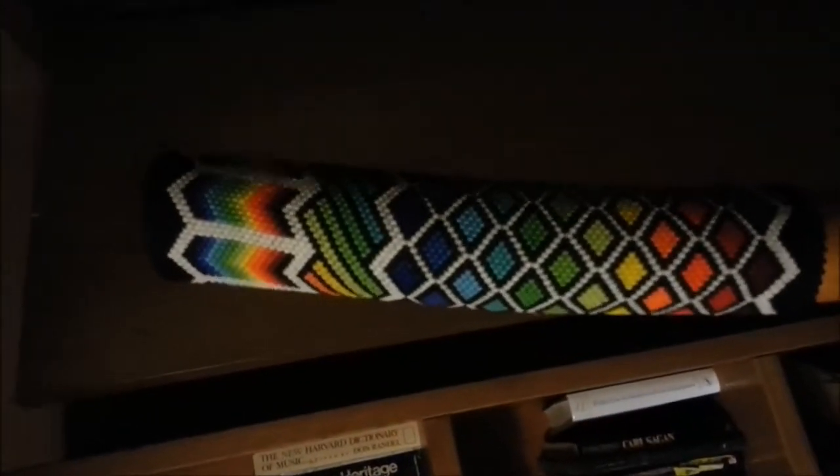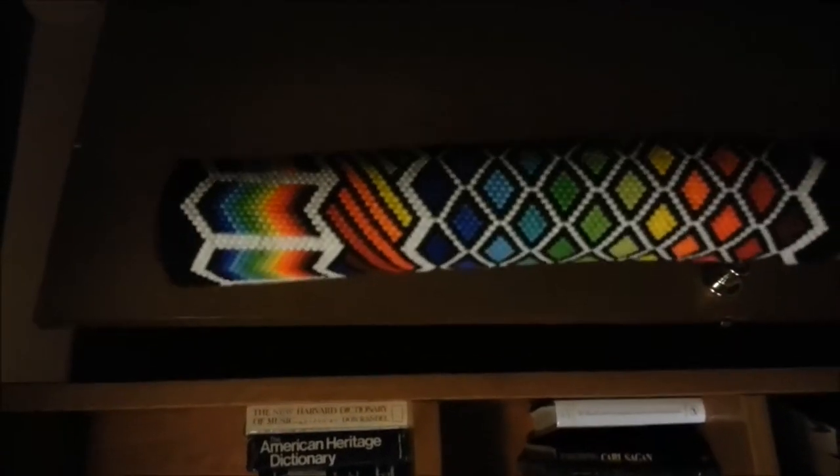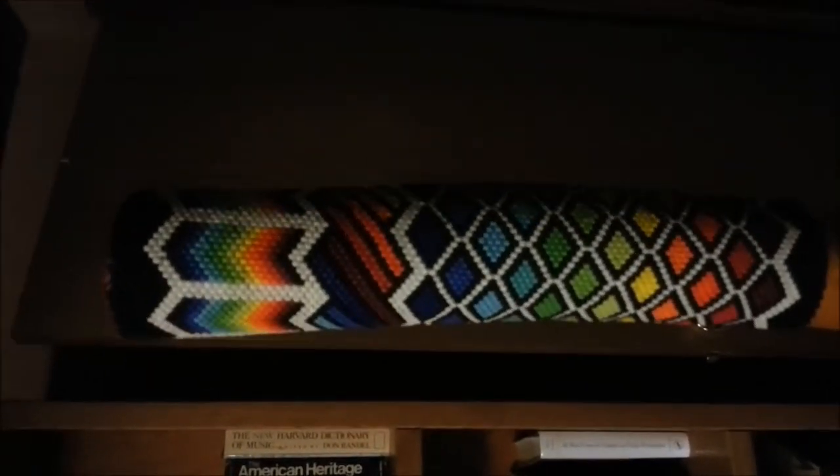So here's this pattern I built for the end of my stick. It's kind of cool, lots of color pattern.